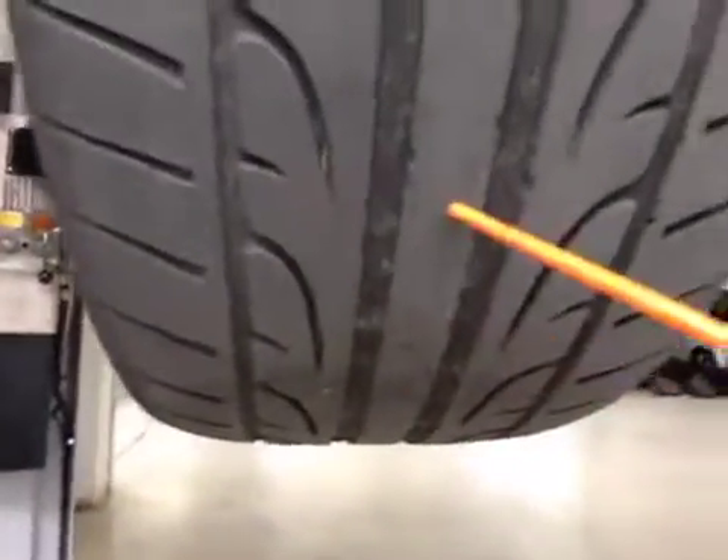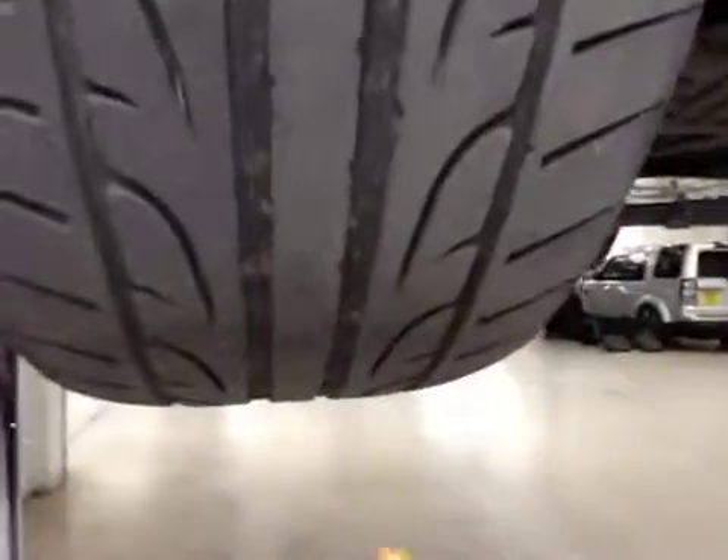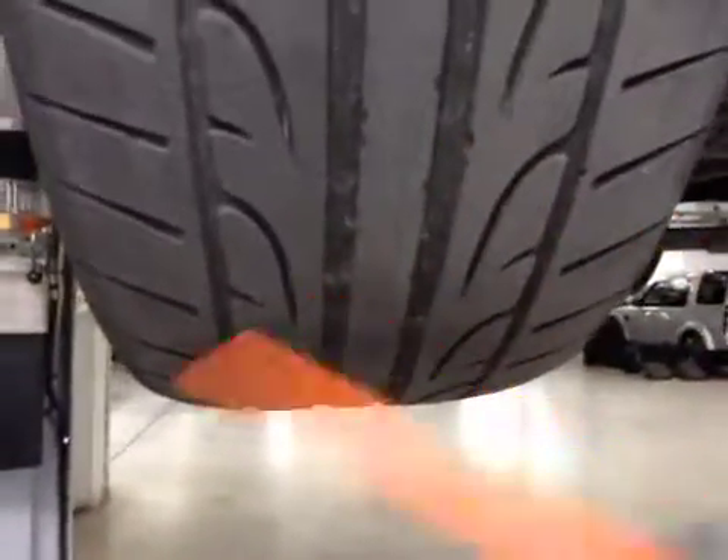Steering rack gators and driveshaft gators are ok. This is the driver side front tyre. The tyre is literally about 1.9mm, so this tyre requires replacing as well — very limited life, just about legal.